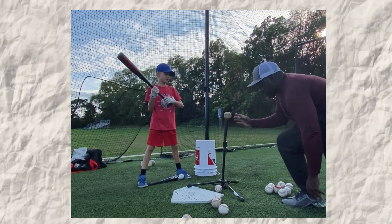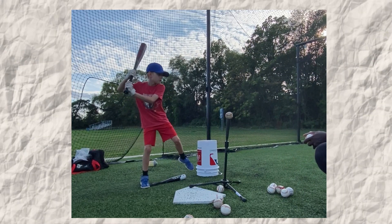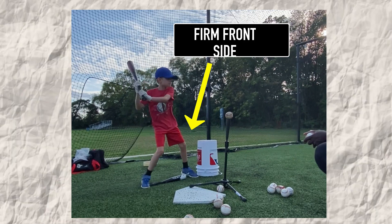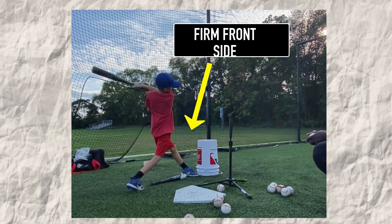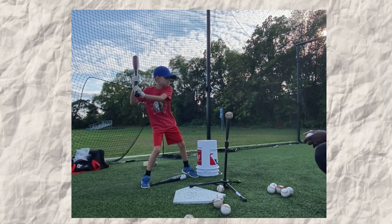The next thing I look for is if they have a firm front side. This is important because it allows you to drive everything into the baseball and create leverage in the swing. By putting the bucket six to nine inches in front of the front foot after stride, it helps them create a firm front side. What will happen is if they shift forward with their knee, their knee is going to hit the bucket — and that's not going to be fun. So they will learn very quickly not to shift that knee forward.